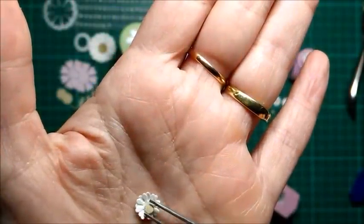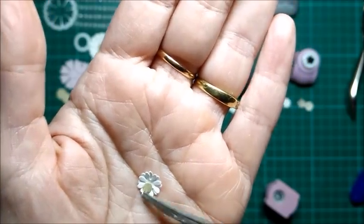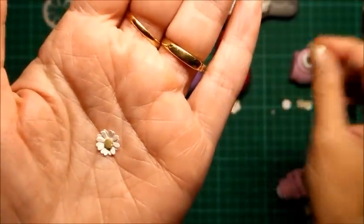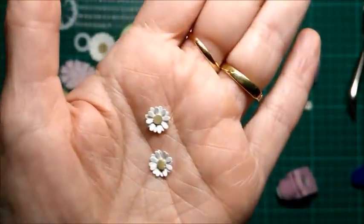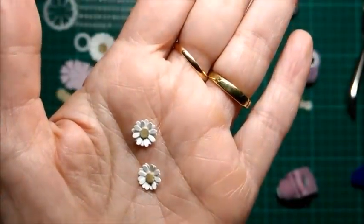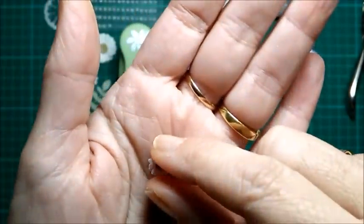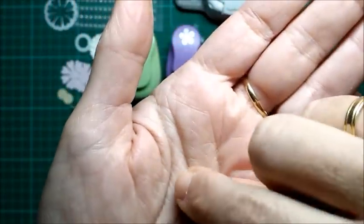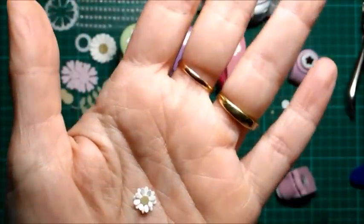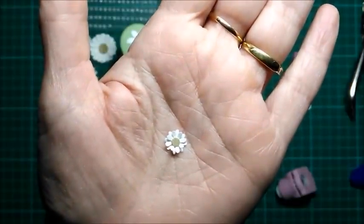Este iría aquí, pegado. Aquí os enseño otra ya hecha. Este centro está hecho con el agujero pequeño de la cropodail. Queda perfecto. Se le puede luego meter una gotita de Glossy Accents, con lo cual también cambian. O se le puede, como yo hago, si es para portadas, levantar los pétalos de arriba. Estas son perfectas para rellenar: cuando estáis haciendo un ramo, esos huecos que van quedando entre las flores más grandes son perfectos para rellenar.